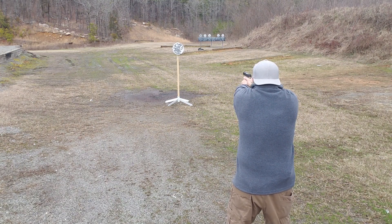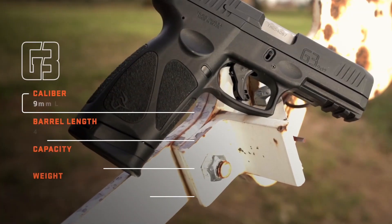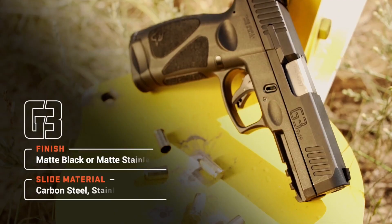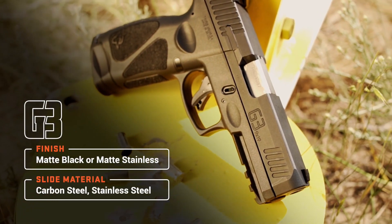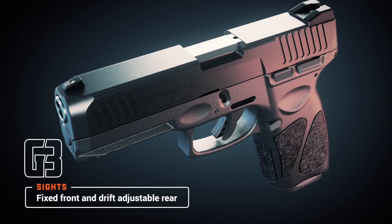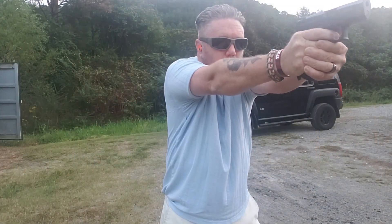Let's look at the specs. The CZ P10S is chambered in 9mm with a capacity of 12+1, a 3.5-inch barrel, and an unloaded weight of 24.4 ounces. The Taurus G3 is also chambered in 9mm with a 4-inch barrel, a 15 or 17+1 capacity, and an unloaded weight of 25 ounces.